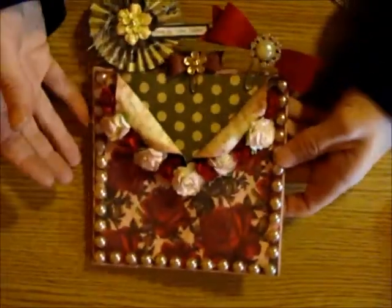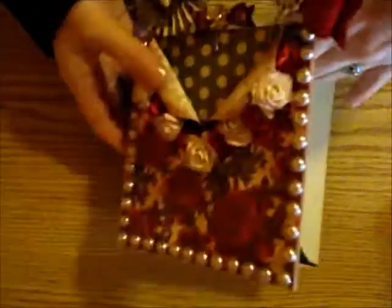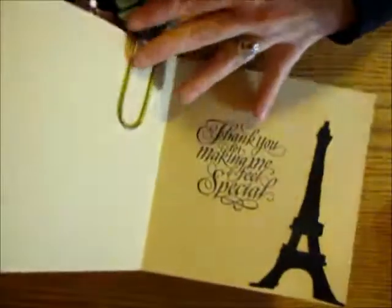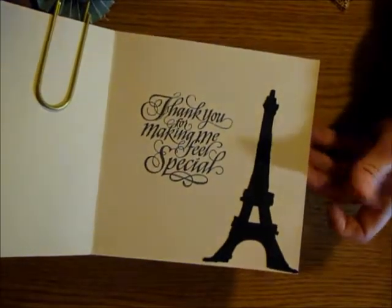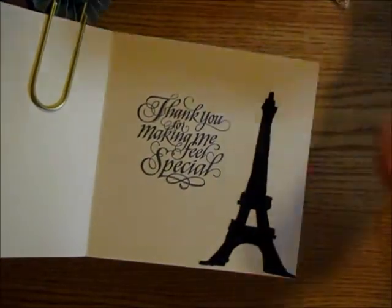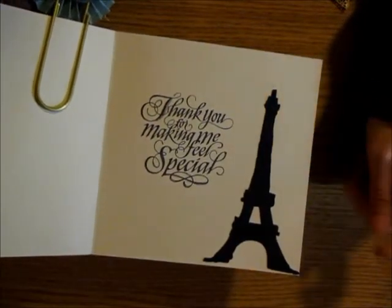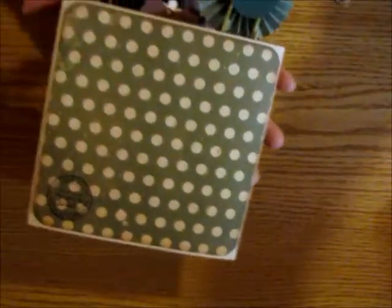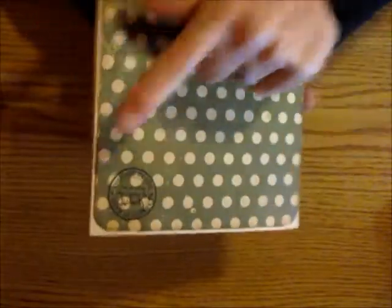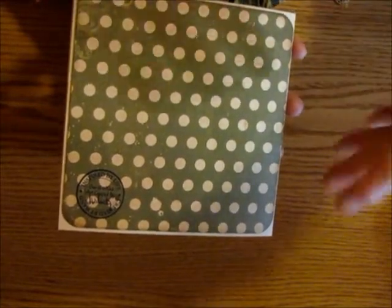I have more stuff to stick in there and I'll go through the little embellishments that I put on there, plus a couple more I'm sticking in there. On the inside I just stamped 'thank you for making me feel special' and then I put the Eiffel Tower on there just because she enjoys Paris. On the back I debated about putting a pocket, but I ended up not doing that — I just stamped my name at the bottom and decorated the back with some decorative paper.